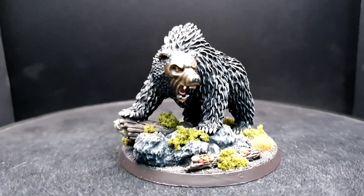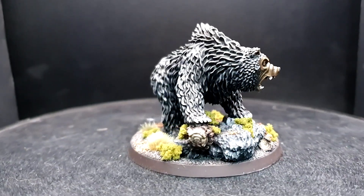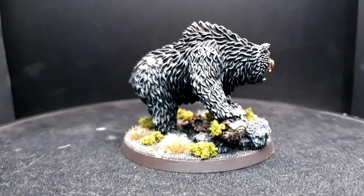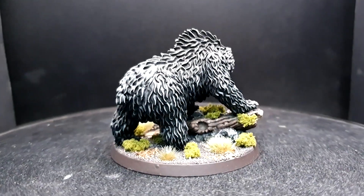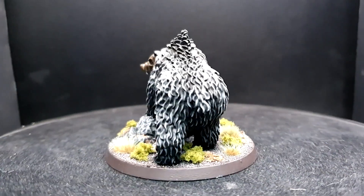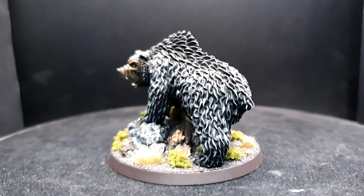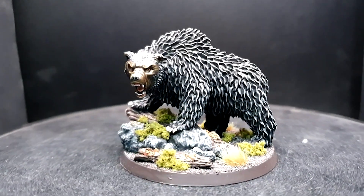Hey guys, welcome back to Planet Mythril. I have the second part of our Grimbeorn painting tutorial for you today — his ferocious and imposing bear form. This is equally as beautiful a sculpt as his human variant, and the texture across the face and the fur has been a genuine pleasure to paint. You can also achieve really amazing results with this model with a fairly simple palette and simple paint application, which I'm super happy to share with you today.